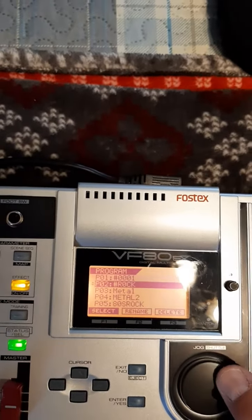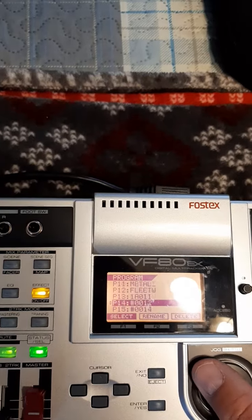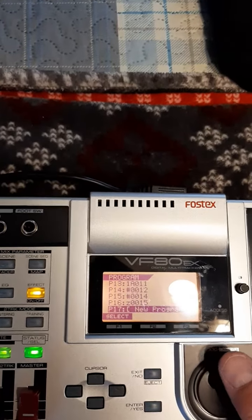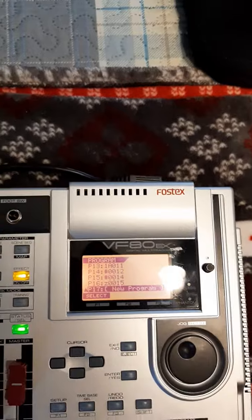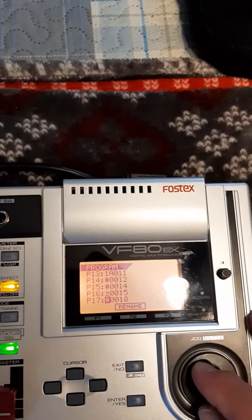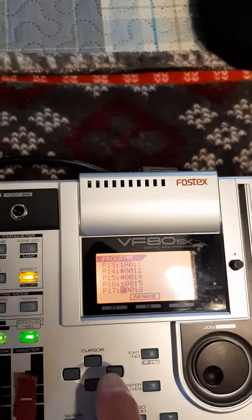In your case, you may want to start a new project. You'll just keep scrolling until you find an open place that says 'new program,' then simply push Enter.